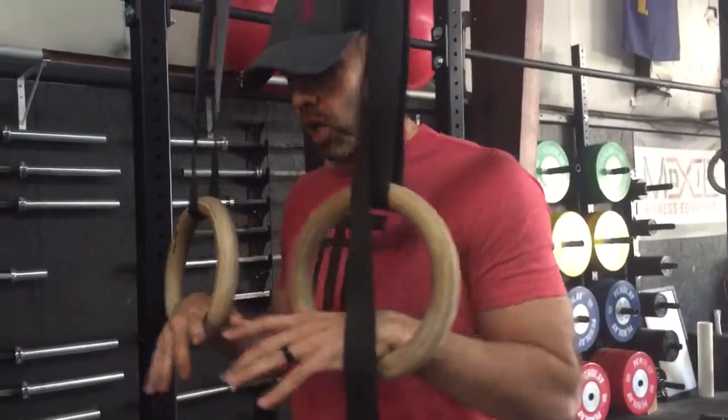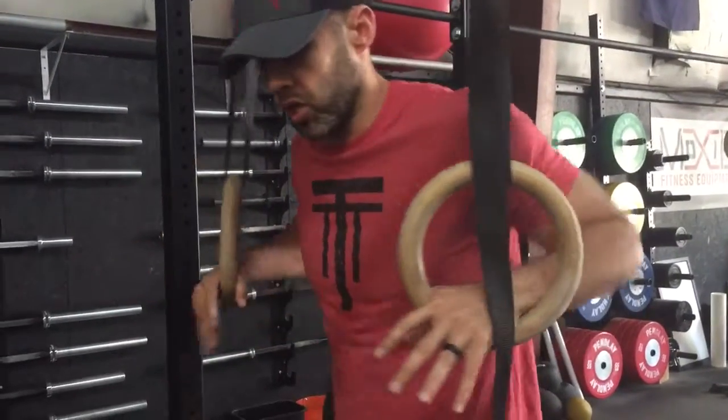Ring trace and support hold. Start with a false grip on the rings in your support position. You can see my toes are on the ground from here.